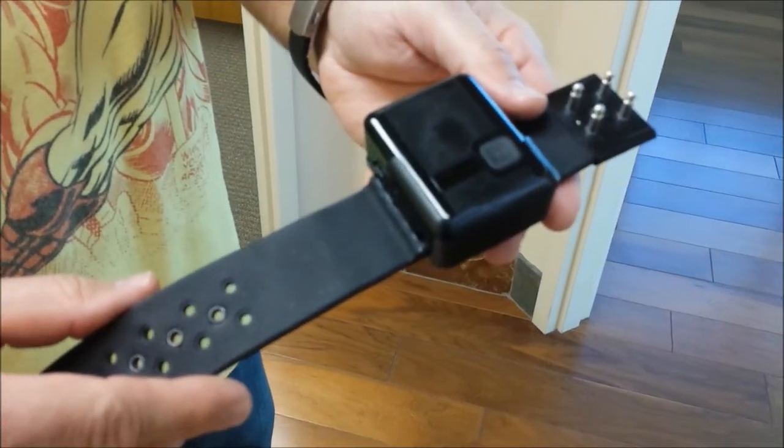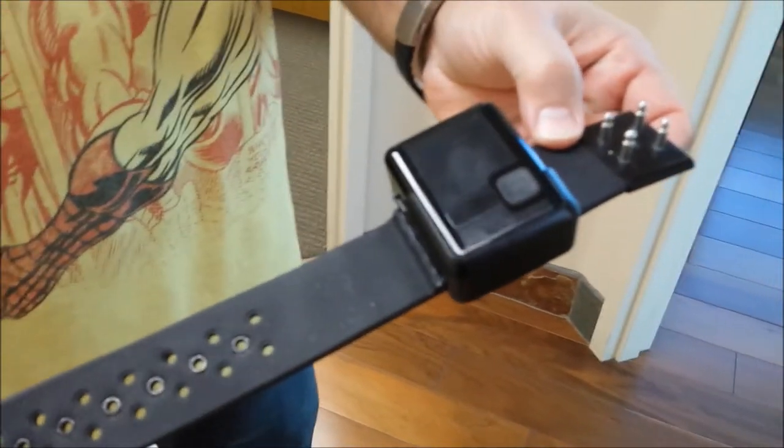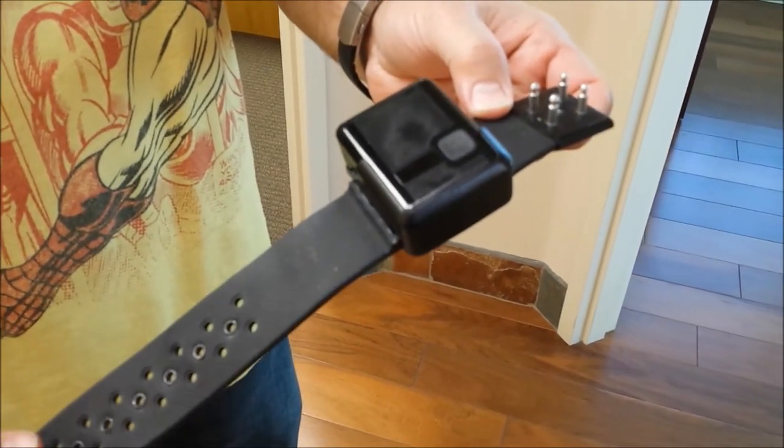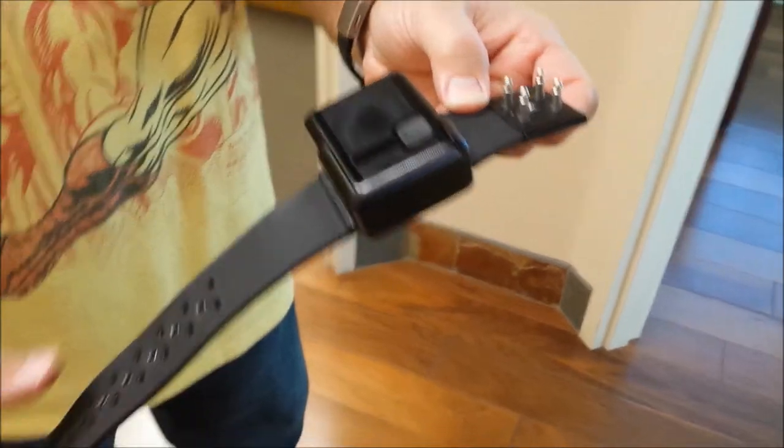What we have here is our GPS satellite monitoring bracelet. It's very easy to use and apply. I'm going to show you exactly how it looks on an offender's ankle and how easy it is to put on.